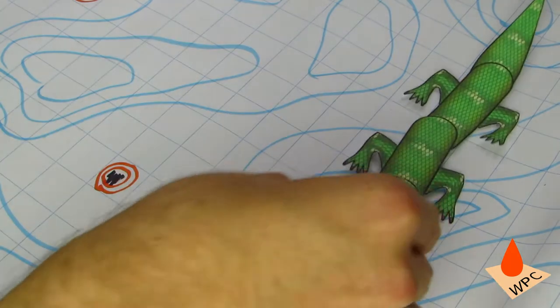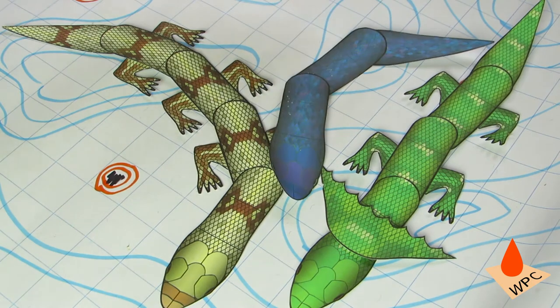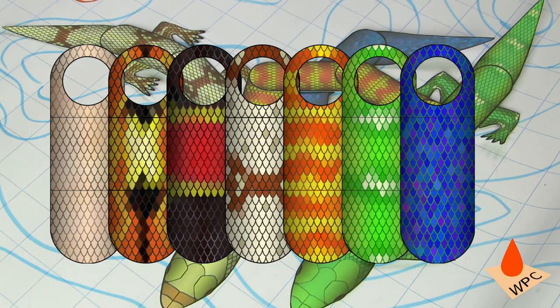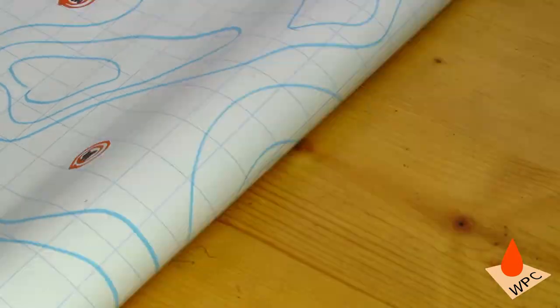Whether you're looking for pack animals, non-pack animals, or outright monsters, the snakes and lizards from Walking Paper Cut are just what you need. They come in seven different color schemes with optional feet and furled necks. And as with all paper models, you can print as many as you need for your own games. Here's how to assemble them.